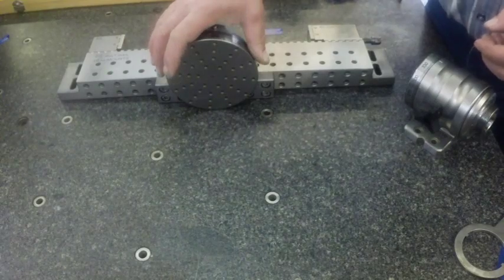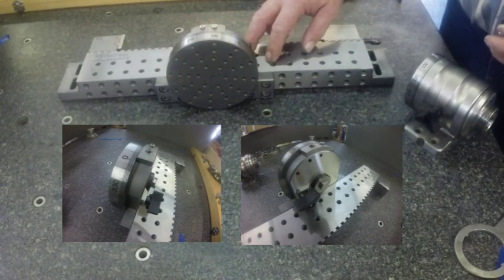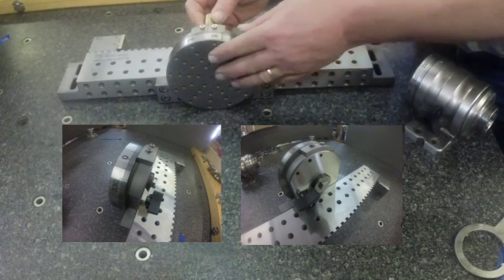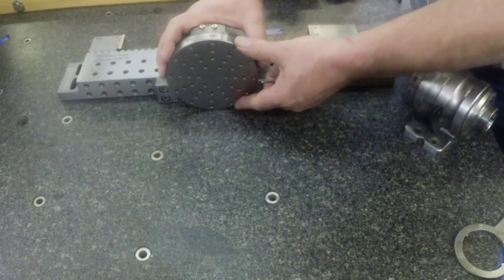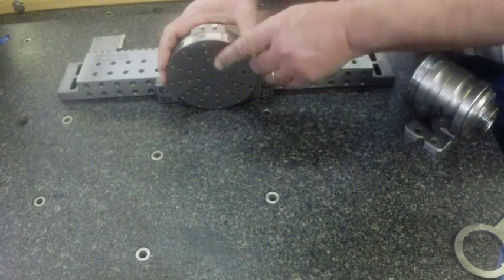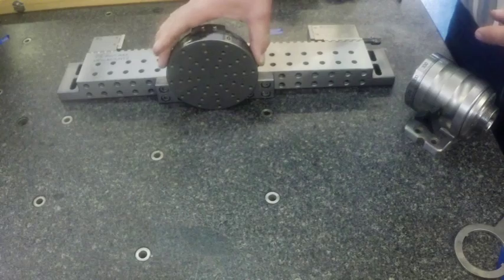We also have a larger five-inch diameter face plate that mounts directly to one of our rails. Again you've got your five-degree indexing with your lock pin, or if you want to move it to other than five-degree increments you can do that visually.